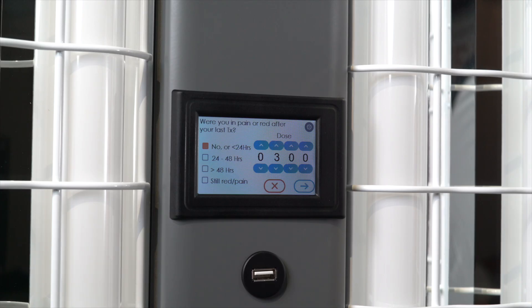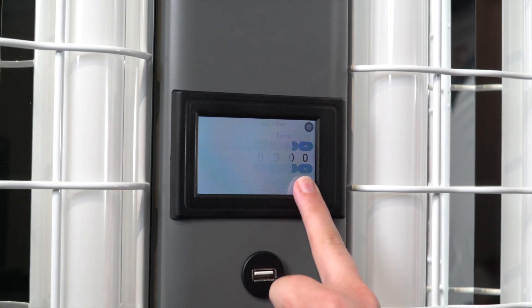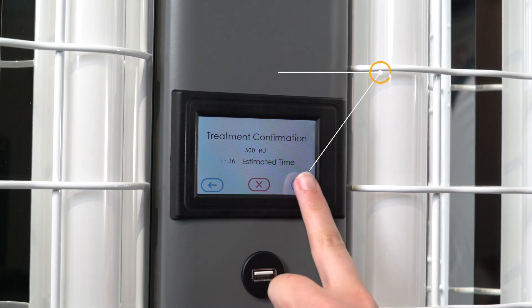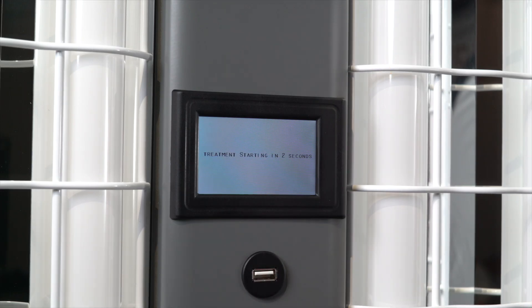If for some reason you need to cancel a treatment, simply press the red X button. Before beginning a treatment, remember to put on goggles and position yourself as instructed in the operator's manual. Then press the forward key to begin your treatment.